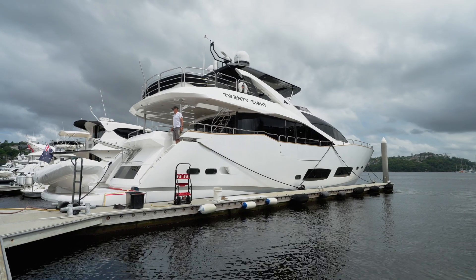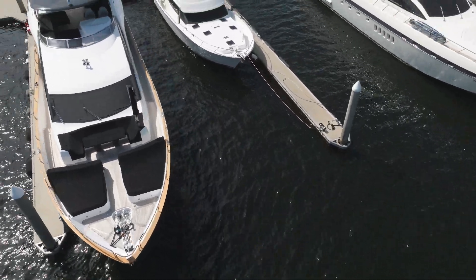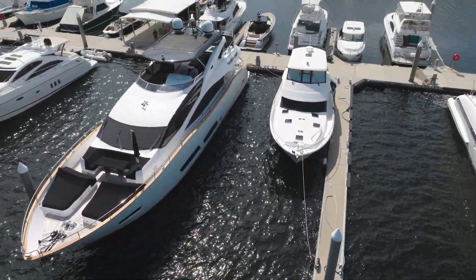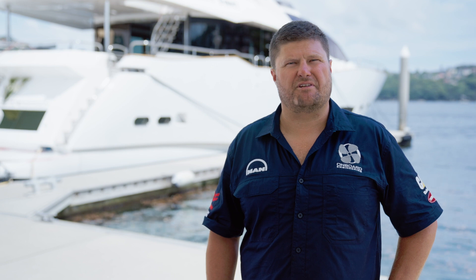This job originated from a pre-purchase inspection we did, which is a really good thing to do when you're buying a boat of this size — to make sure that you're buying what you think you're buying and knowing what you're in for. The pre-purchase inspection found that there were cylinder head gaskets that were leaking oil, so we are down here pulling the heads off and resealing them all.